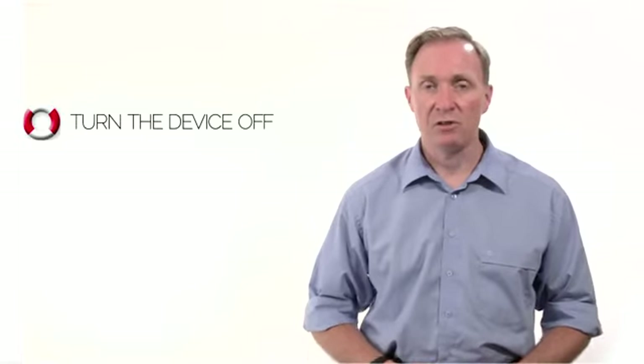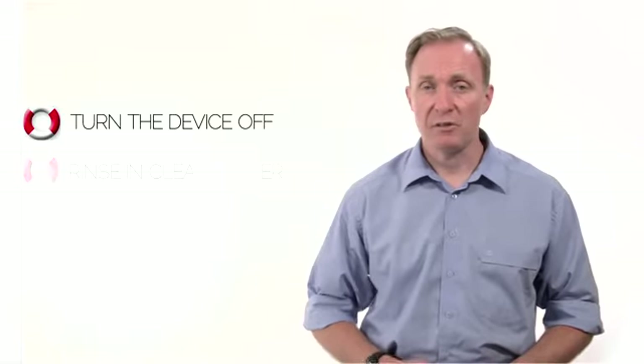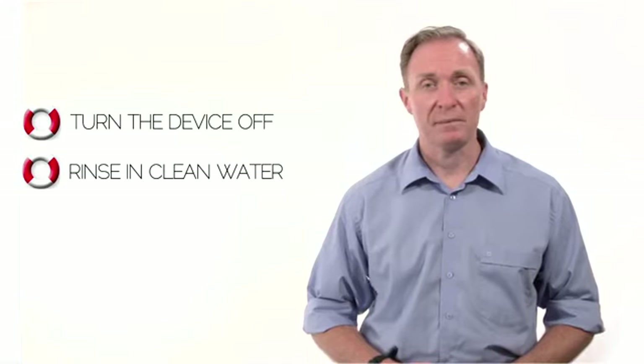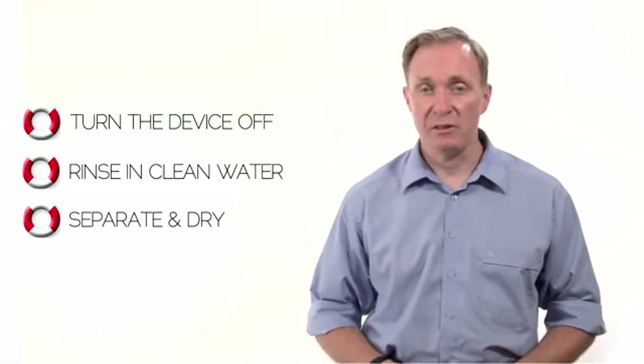The key elements for success are: turn the device off as soon as possible to avoid electrical damage, and rinse thoroughly in clean water if the liquid is something other than water.